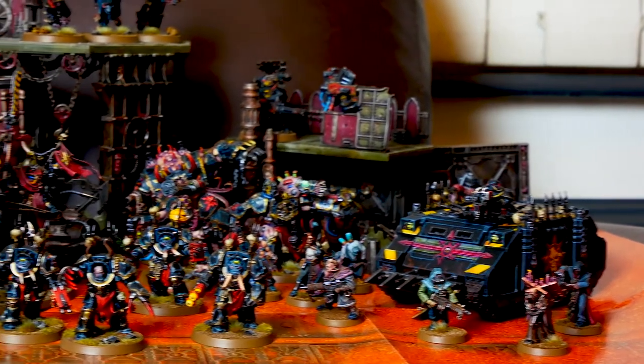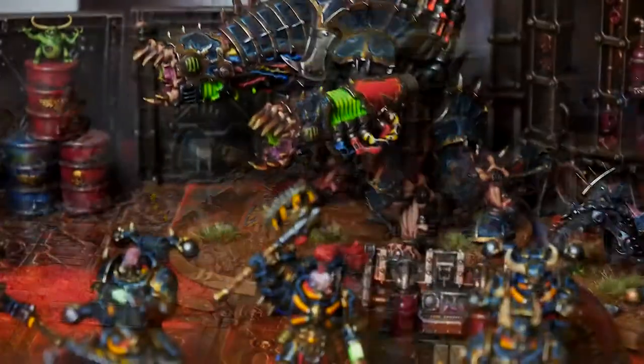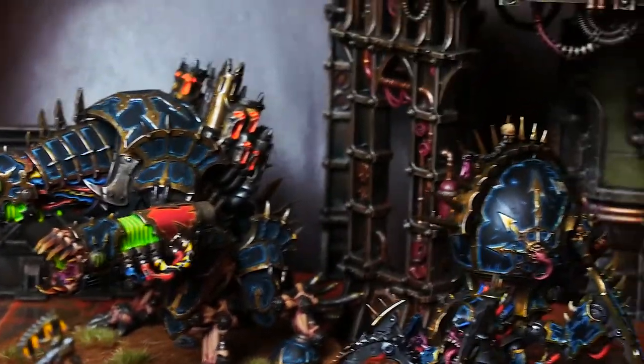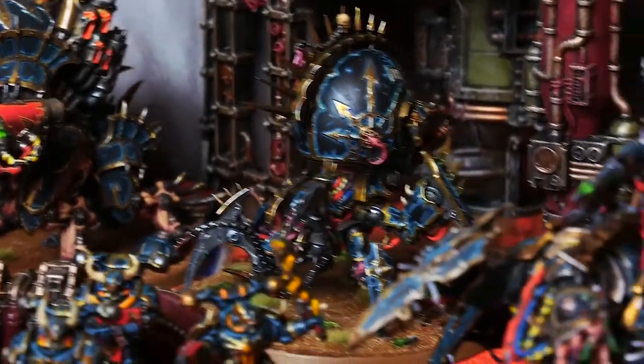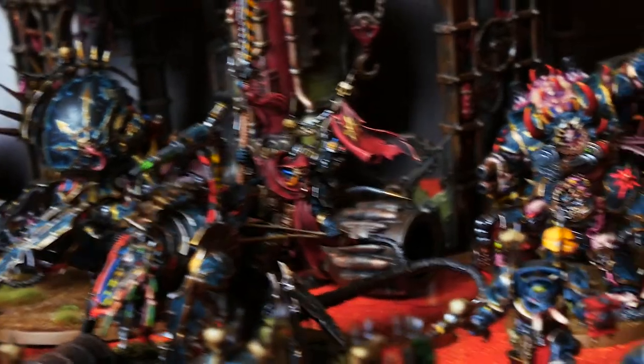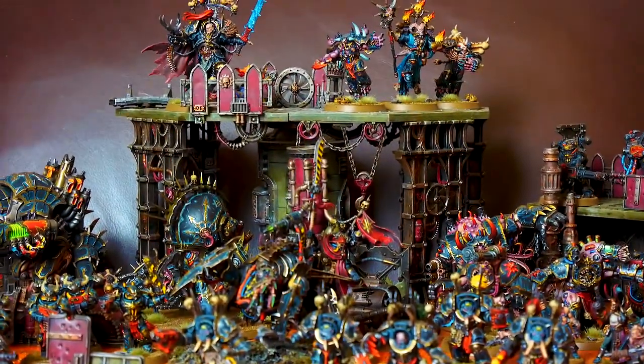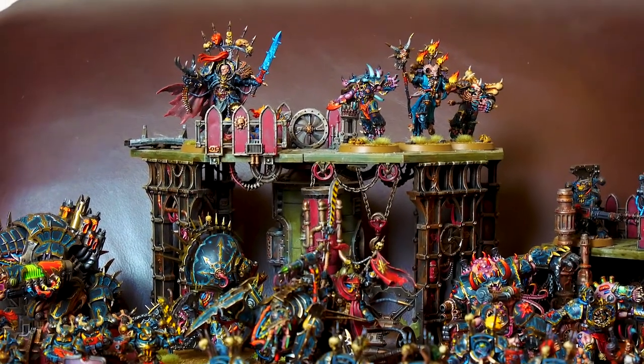Fast forward a year and I have my own custom warband called the Scions of the Opened Eye. Their backstory is that they formed out of the remnants of multiple warbands that were decimated during the fall of Cadia. They now travel the galaxy heralding the breaking of real space and the formation of the Great Rift as a glorious new age for humanity.